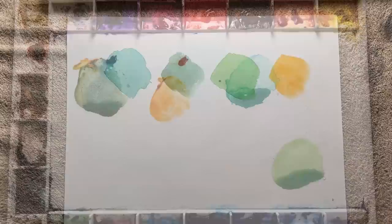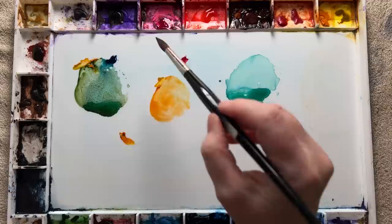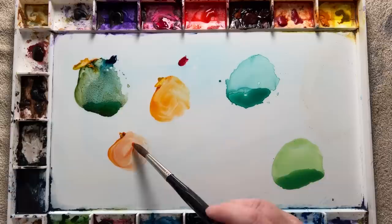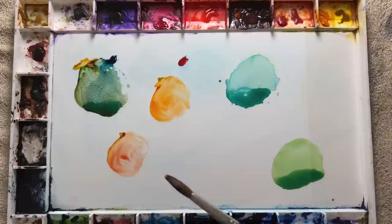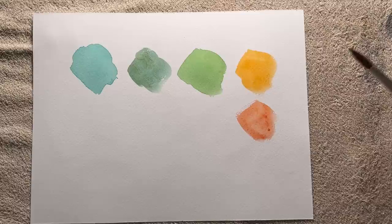Now let's say I'm not sure about permanent rose — I don't know whether it's a cool or warm red. I take my warm Indian yellow and mix in a tiny bit of permanent rose. The resulting colour looks more earthy compared to the previous orange. Looking at it on the paper, it's nowhere near as vibrant or yellow-looking as the previous orange, so I would say permanent rose is a cool red.